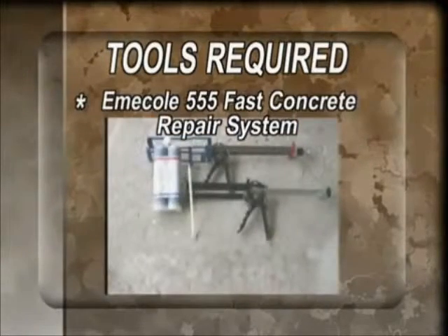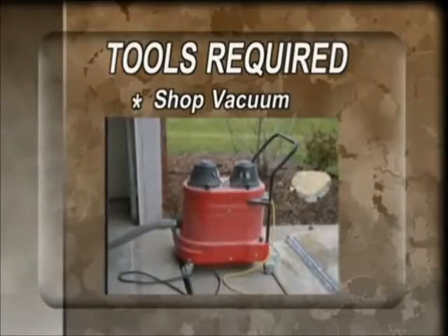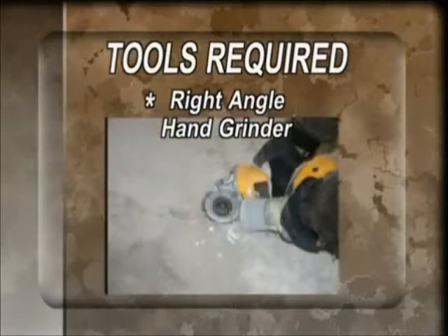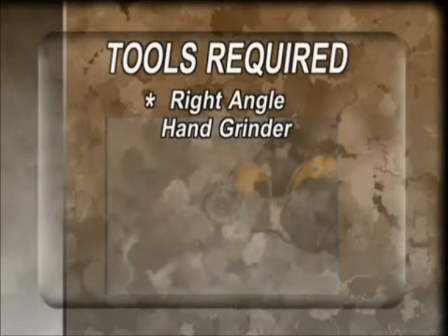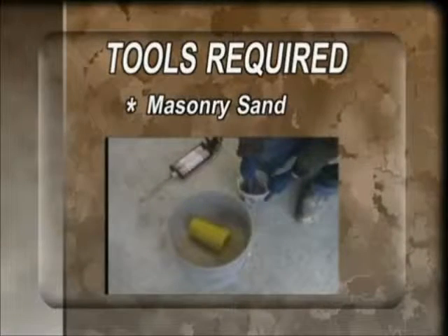The tools needed to do the job are Mie Kohl's 555 Fast Concrete Repair Kit, a shop vacuum, a right angle hand grinder with the correct discs for chasing the crack and finish grinding, a hand trowel and mixing bucket, and a bag of masonry filler sand.